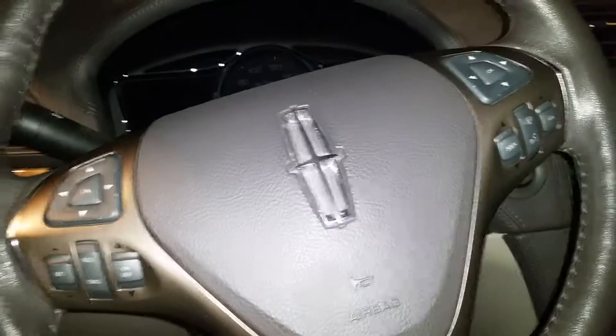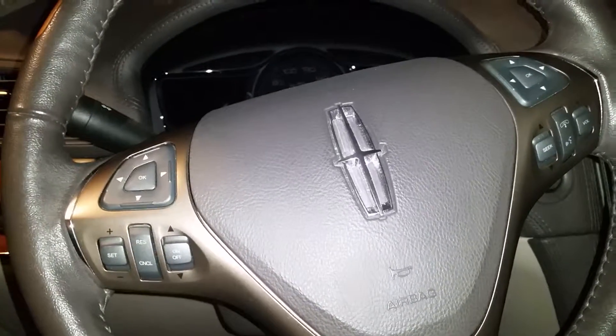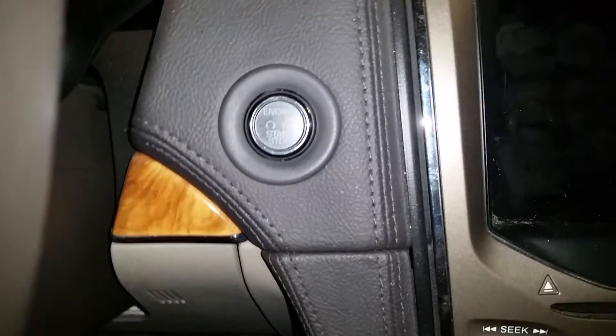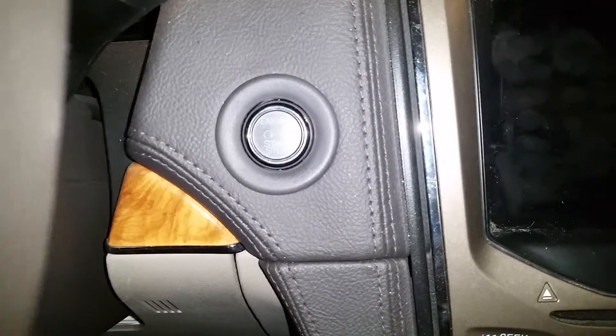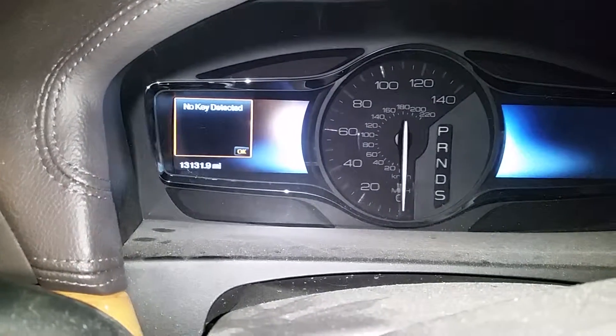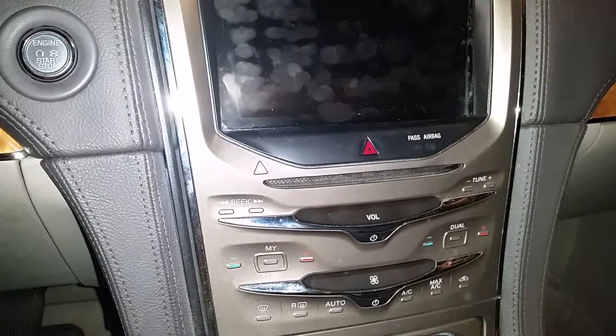So I came home and I was just messing around in the car, reading some text messages before I walked in the house, and I noticed something. See this car — I don't know if this is just a Ford thing or if this works on Toyota or other things — but see, you hit the key start, it's push button, like a NASCAR or whatever, and there's no key.